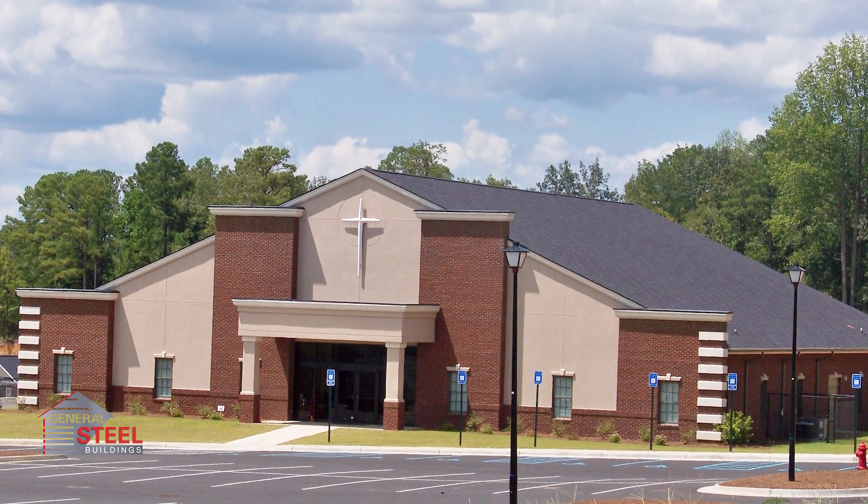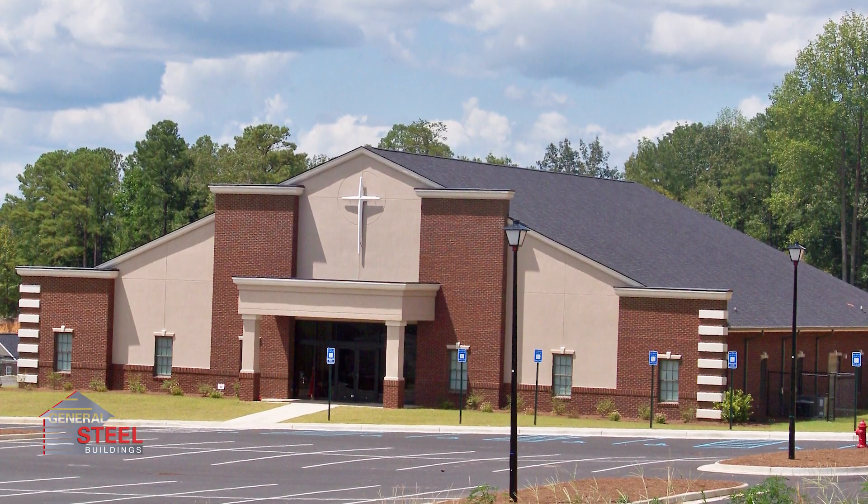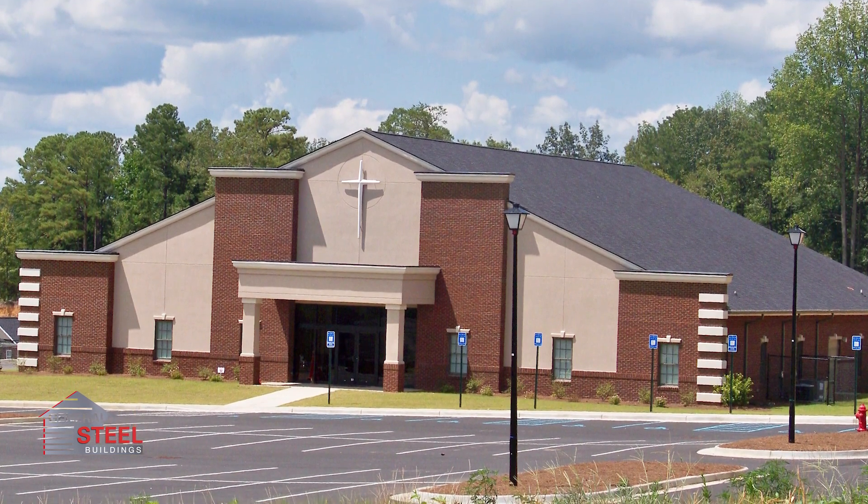Provide congregations and staff with more room to worship, provide services, and do the most good with a cost-effective, long-lasting church building from General Steel.